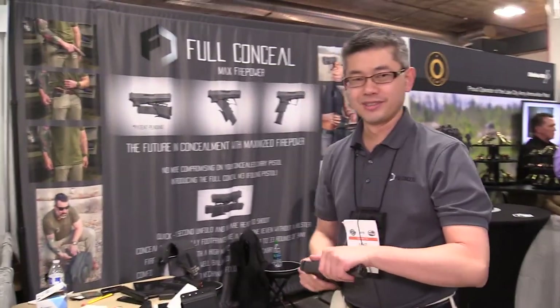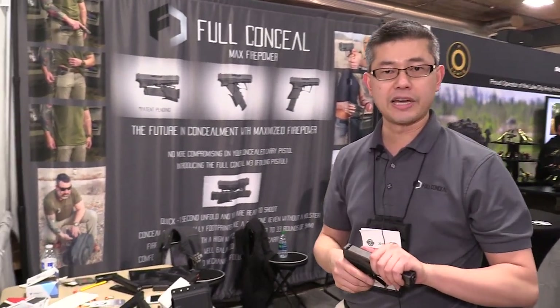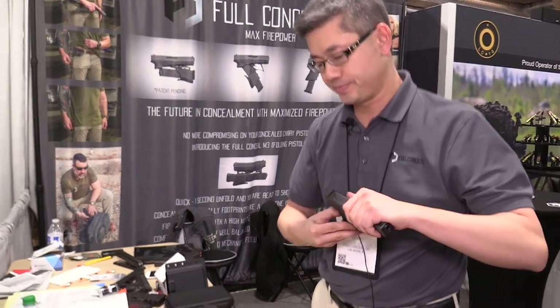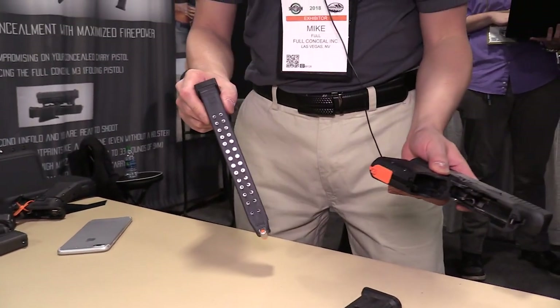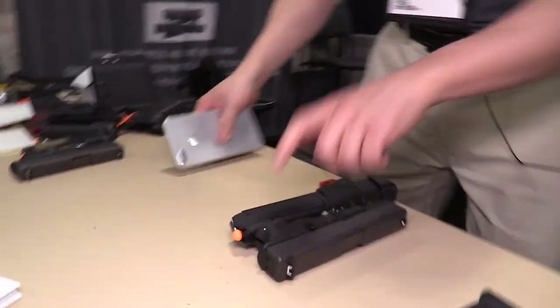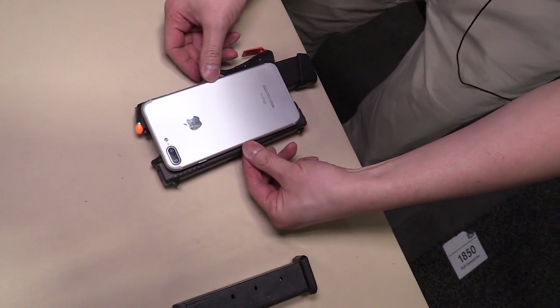But that's not even the cool part. This same gun was actually designed to accommodate large-capacity magazines and be able to conceal and hide them. Let's go to a Glock 33-round factory mag — nothing special there. Bring it past the point of the self-index, and you'll see in a second. This is kind of the footprint that you have from an iPhone.